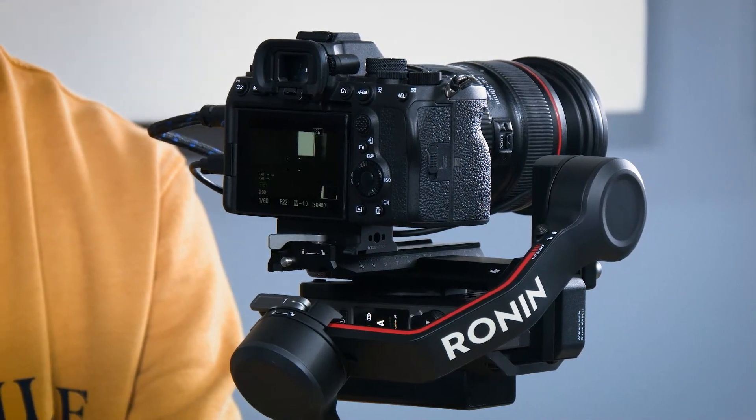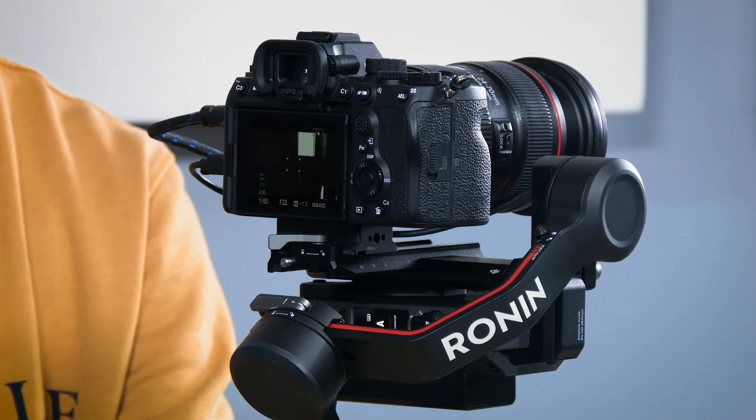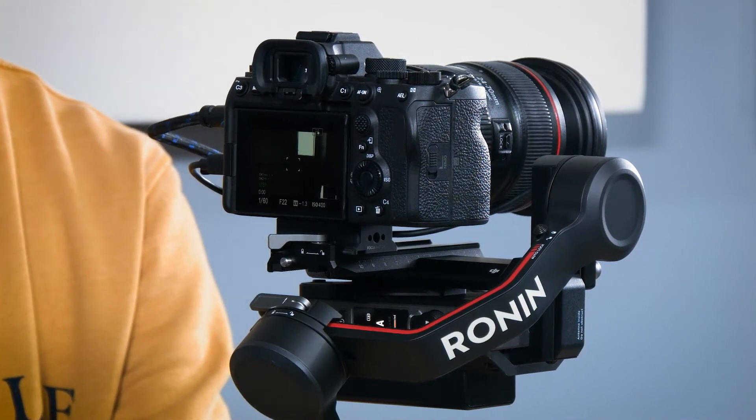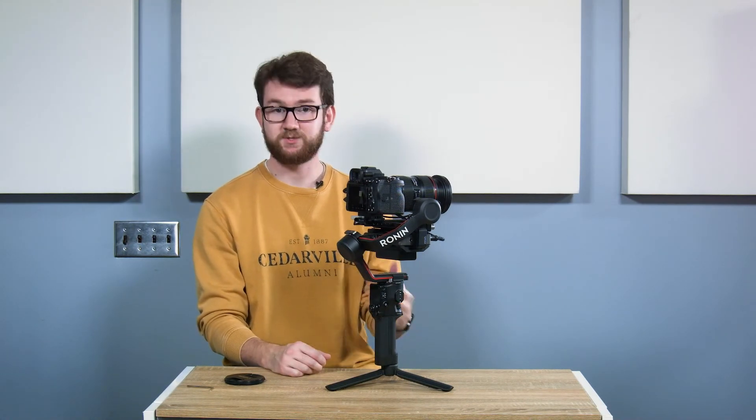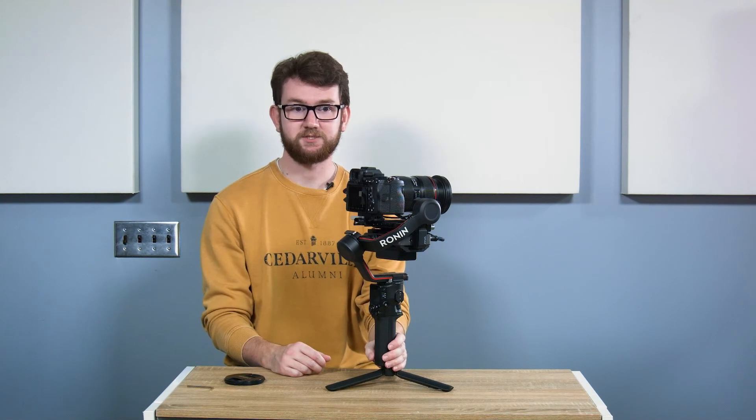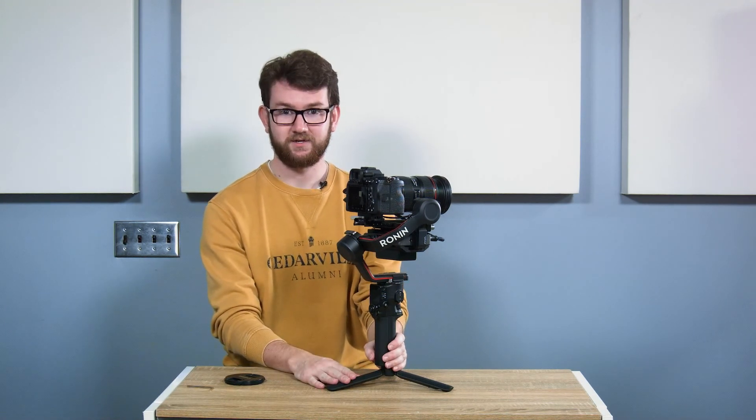For HDMI, that's 1080p up to 60 frames per second and 1080i up to 60 frames per second as well. And that's all there is to it. I hope this video has been helpful to you and allowed you to get some extra use out of your transmission system and RS3. Happy filming.